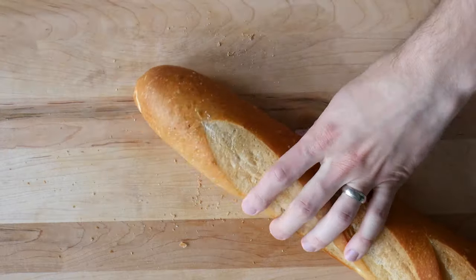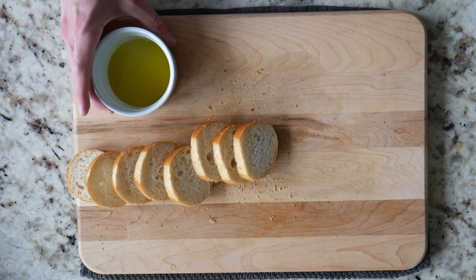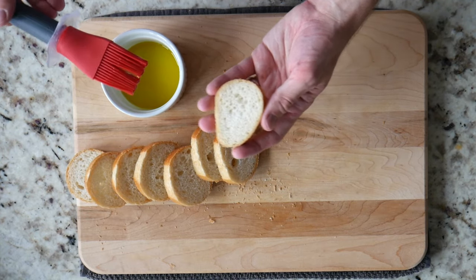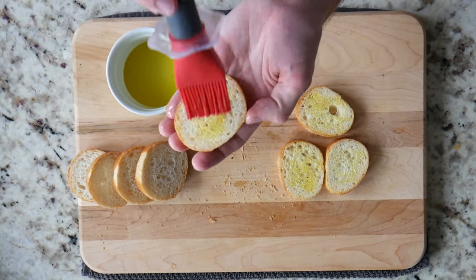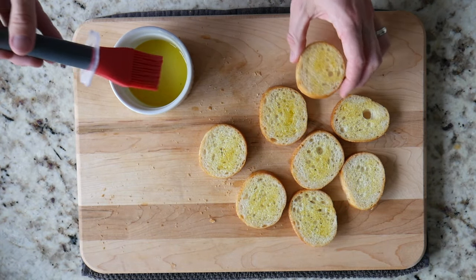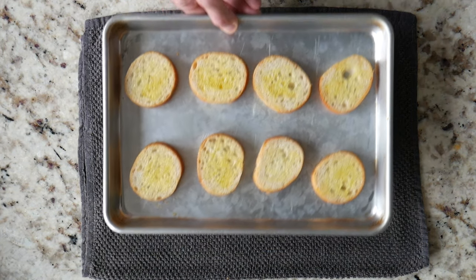We need to build the foundation of our crostini — the toast. Use a French baguette, sliced vertically in half-inch slices. Eight slices should be plenty for two testicles. Don't cut on an angle; we want to keep the pieces small for the right proportions since they'll be carrying such small quantities of ingredients. After coating the top side of each slice with olive oil, place in a 375-degree oven for about 10 minutes until crispy and lightly browned.